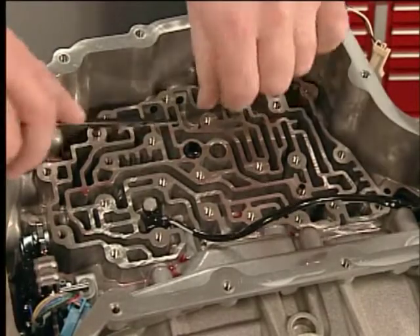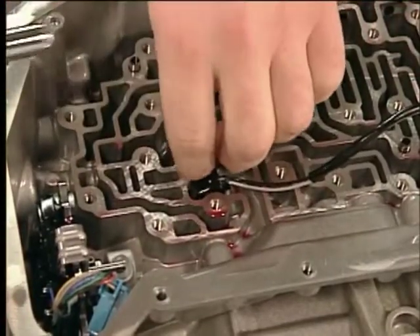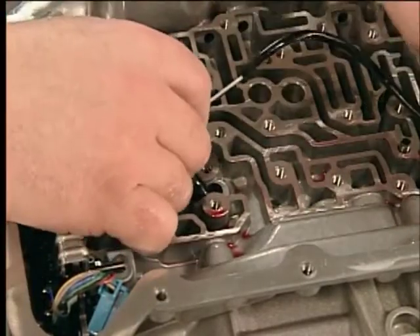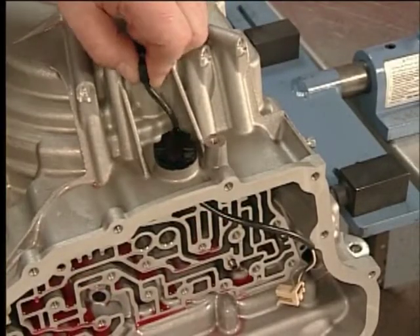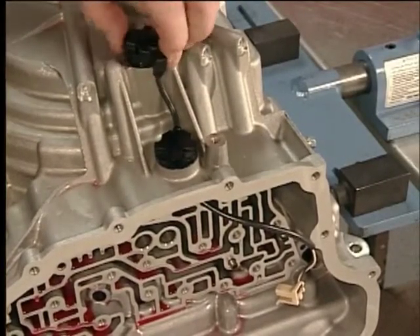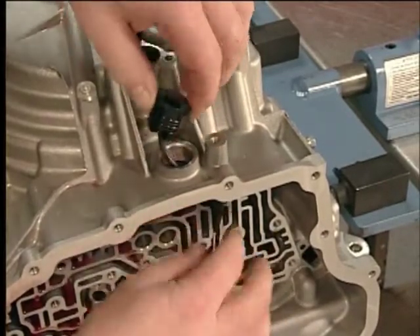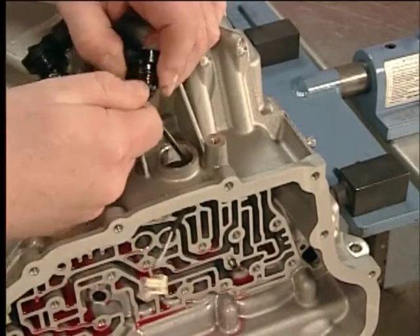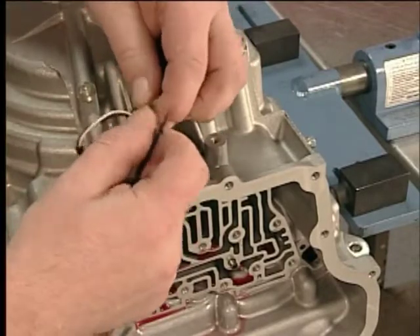Remove the control valve assembly. Remove the input speed sensors: remove the input speed sensor bolt and assembly. To prevent damage to the retainer, compress the locking tabs on the plug to release it from the case. Remove the input speed sensor assembly seals and discard.